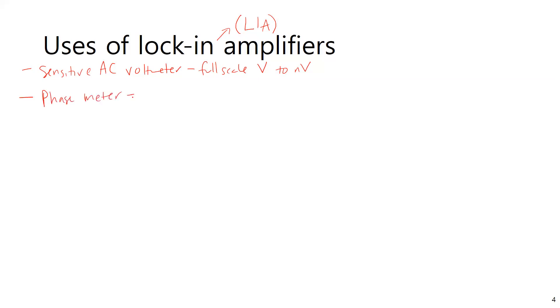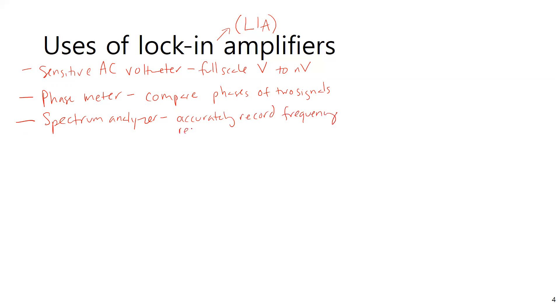It can also be used as a phase meter — you can very precisely compare the phases of two signals, to 0.00-whatever degrees of precision. You can use it as a spectrum analyzer for looking at frequency responses very accurately. And as I alluded to in the outline, it can be a super high-quality bandpass filter.